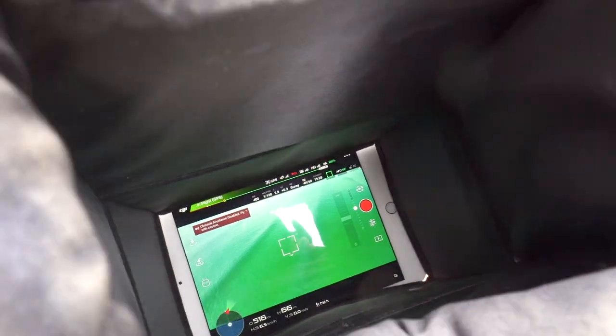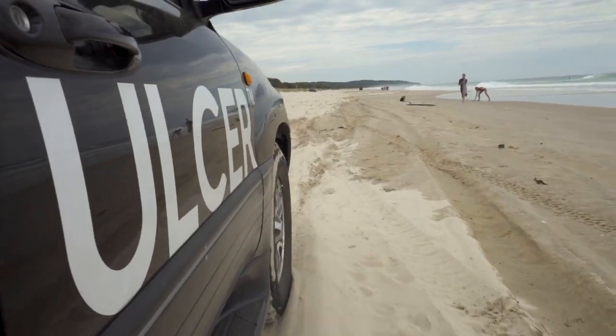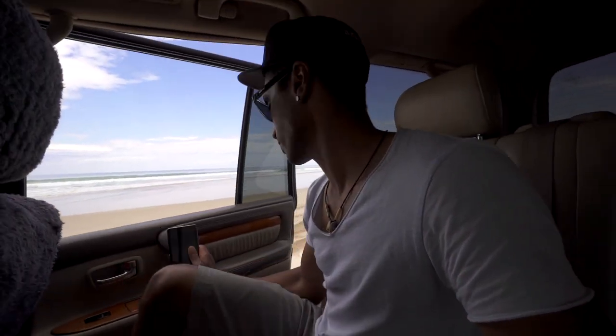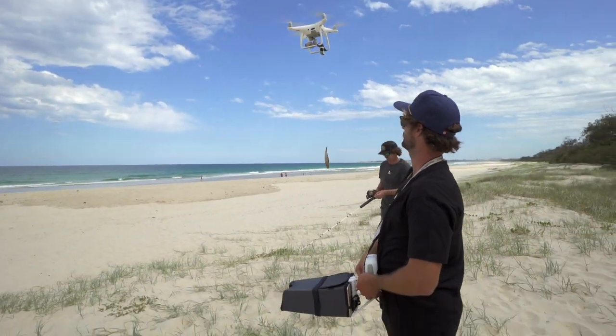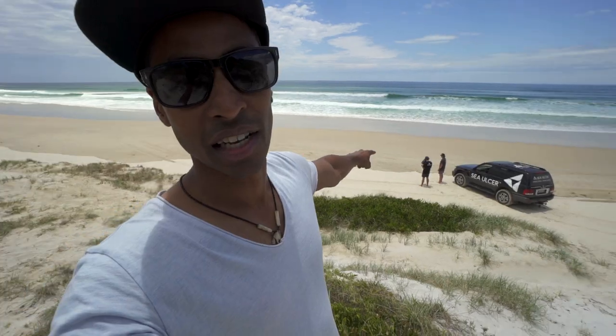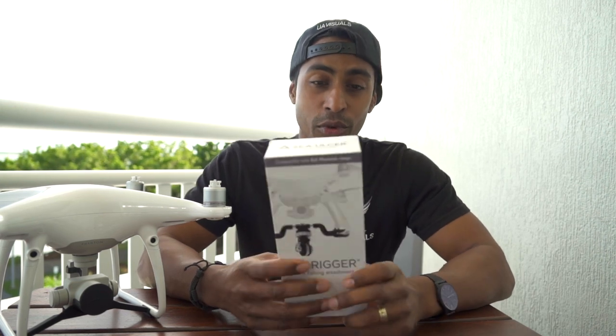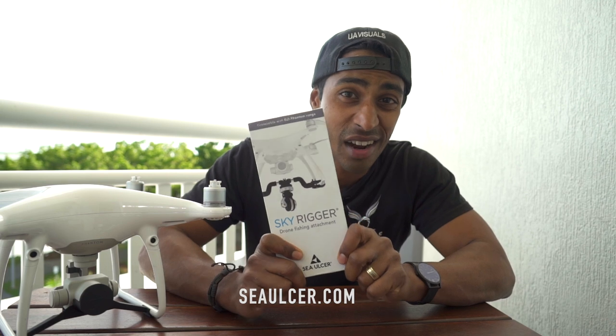Two Aussie mates become a fishing sensation right around the world. Hey guys, Aaron again with another video. I was lucky enough to catch up with the legends that started and pioneered drone fishing Australia — Jayden and Byron — and I also managed to get my hands on one of these bad boys, the Skyrigger.